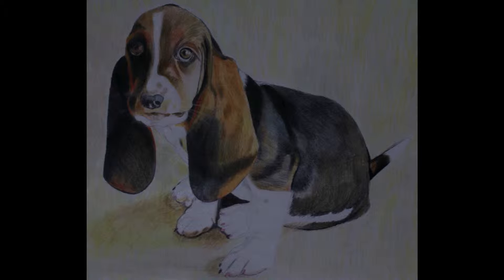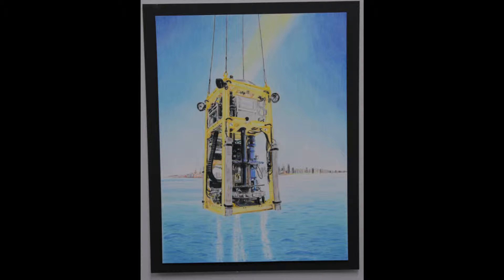My first drawing, using Prismacolor Scholar pencils, was a drawing of a Basset Hound puppy. After that, I worked on a picture of my mother's cat. The cat was definitely a struggle, but I felt I improved as I worked from left to right. My third project, still working with the Scholar pencils, was a sub-sea drill made at the company where I work.